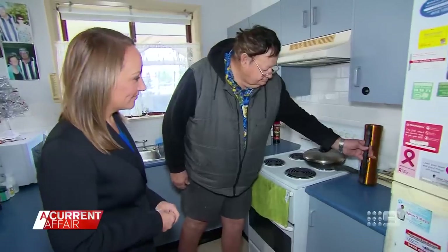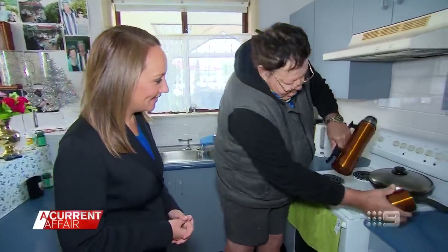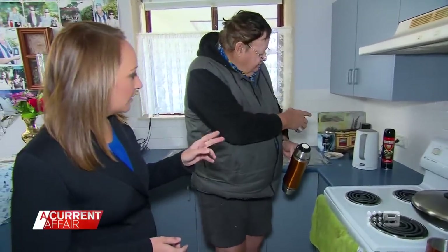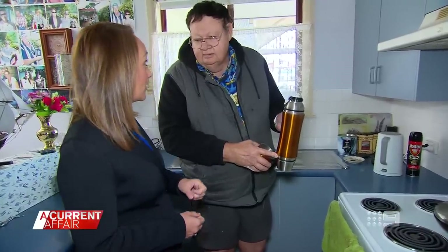What else have you got in your little bag of tricks? Boil the jug before then and put it in a thermos. You want to have a look at my thermos? Absolutely. It's got two cups, one on the bottom, and you get three cups out of it. Before you turn your power off? Yeah, I fill that up, boil the jug and fill this up. And that gets you through to lunchtime? Yeah.